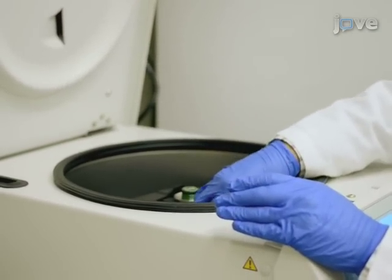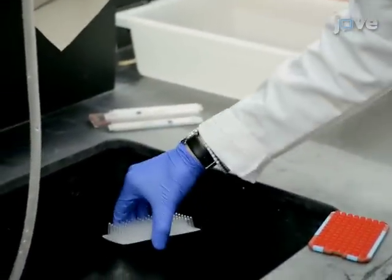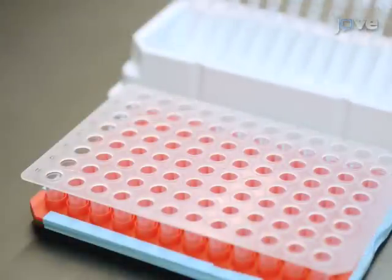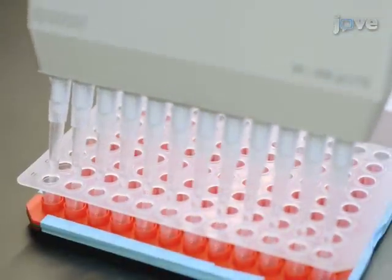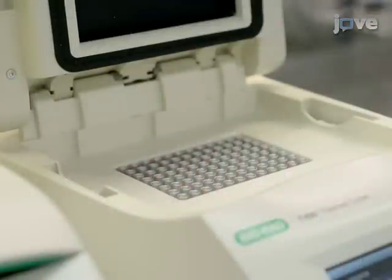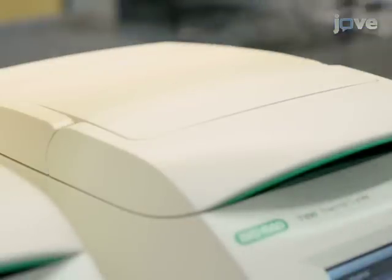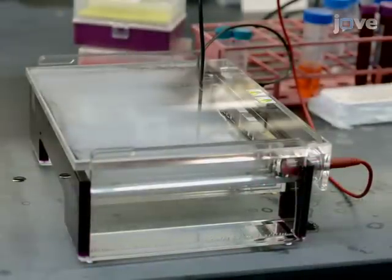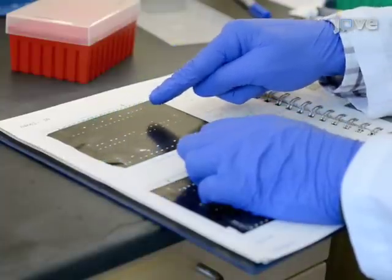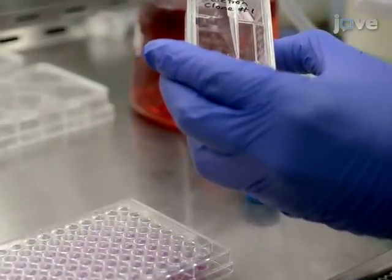Centrifuge the PCR plate at 400 times G for 5 minutes and remove the supernatant by flicking the PCR plate over a sink. Add 50 microliters of DNA extraction solution per well and resuspend the cell pellets. After genomic DNA extraction, run PCR reactions to detect non-deletion and deletion bands from the clones. Resolve PCR products on a 2% agarose gel at 10 volts per centimeter using 1x TAE buffer.